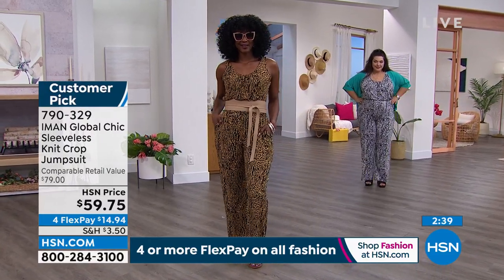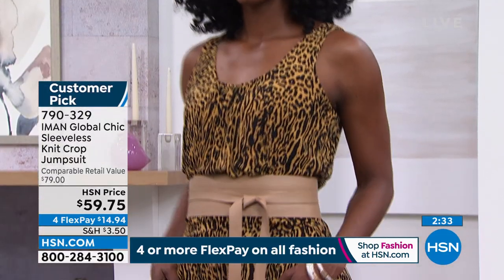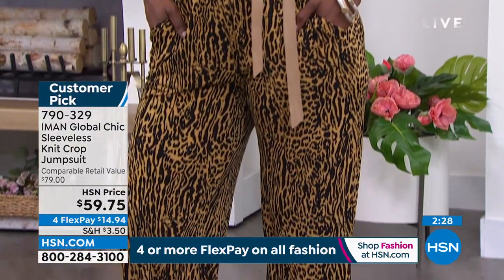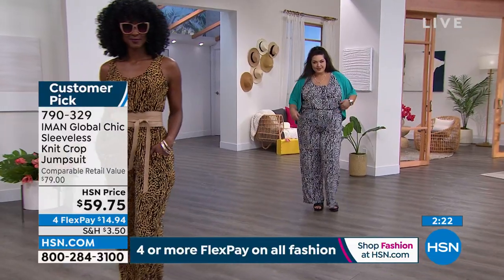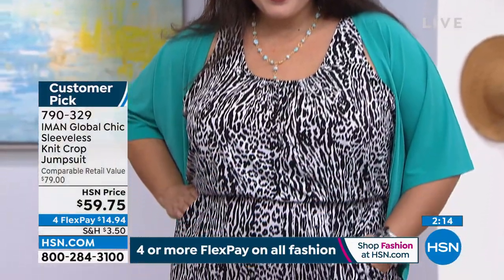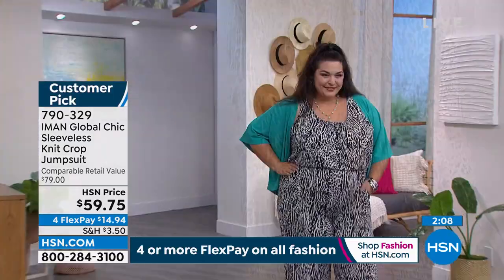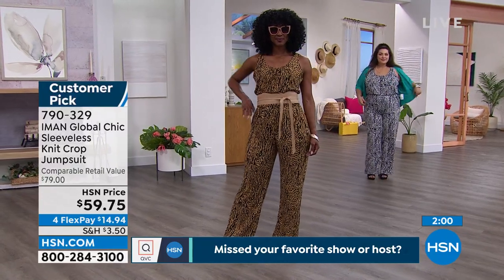You can wear it to a barbecue, to the pool, for travel — it packs up really small in your suitcase and is wrinkle resistant. It's going to be that grab-all-the-time piece in your wardrobe. We all have those summer pieces we go to again and again because they're easy, you stay cool, and you don't have to fuss. Iman really knows fit — that's always important.